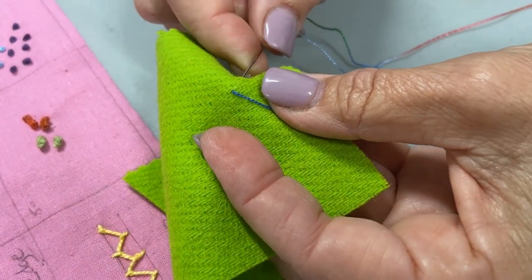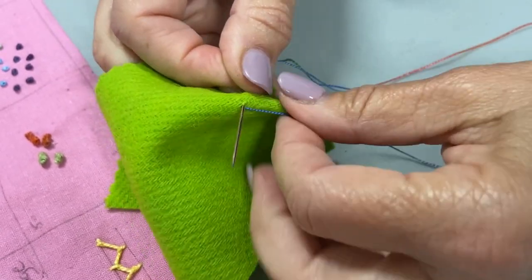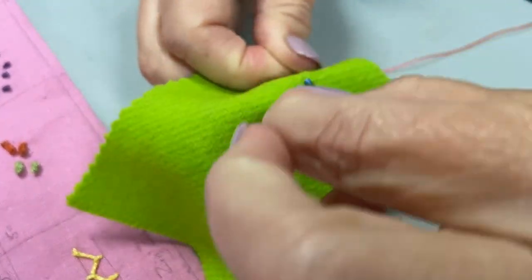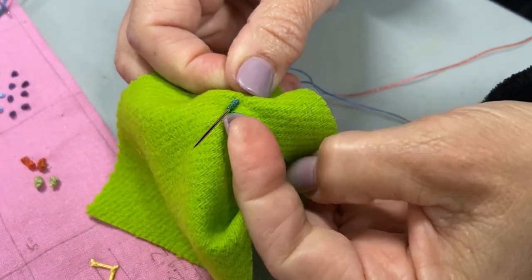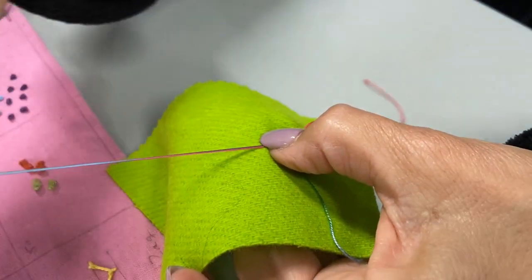Here we go — I'm going to go in again very close to where my last stitch ended, stick the needle through, and I'm going to wrap a whole bunch of times. Stick them down a little bit, keep wrapping. I keep tension on that bottom thread because I don't want those stitches to all become very loose.